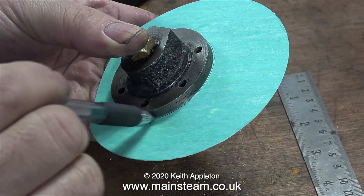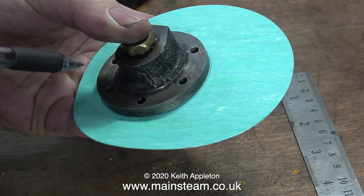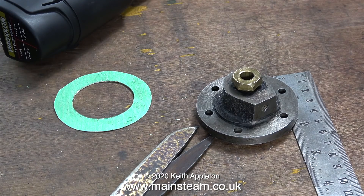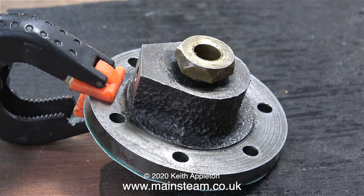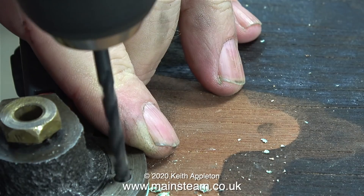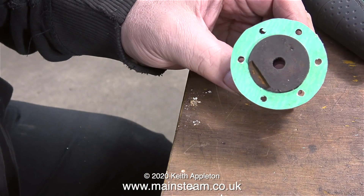I made this gasket in a slightly different way to the one on the Speedy because it's a thinner material. The reason for using thinner gasket material is for the rear cylinder cover - I do not want to push the cylinder cover out of alignment with the crosshead. Drilling the holes in the gasket is done in exactly the same way as with the Speedy cylinder cover, except that the holes are a larger diameter.